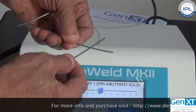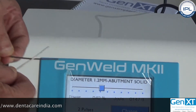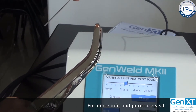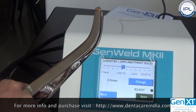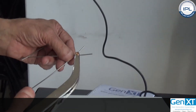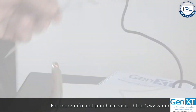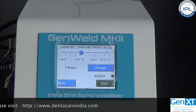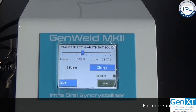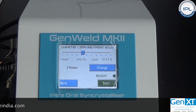It is important that once you press the foot switch, you press it only one time — do not keep it pressed. Just press and release. While the welding cycle is happening, do not try to open the clamp. This was a brief introduction to the installation and use of the machine. For more details, please refer to the user manual of GenWeld Mark II. Thank you.